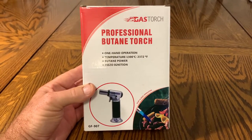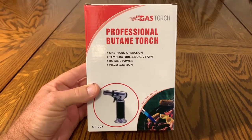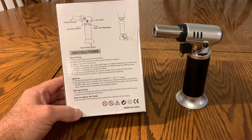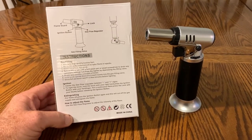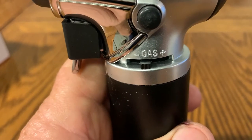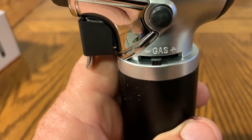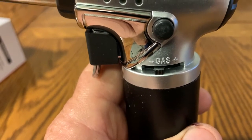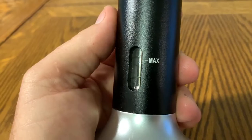Hey, my name is Steve and today we're gonna have a look at this professional butane torch and see how it works. When you take the torch out of the box, the only thing in the box is the torch — the instructions are on the back of the box. The instructions say to ignite it, center that little sliding switch between the minus and the plus sign, and remove the trigger guard.